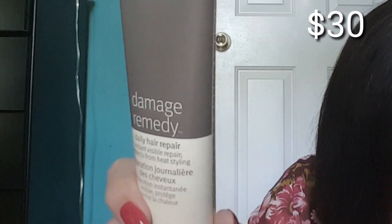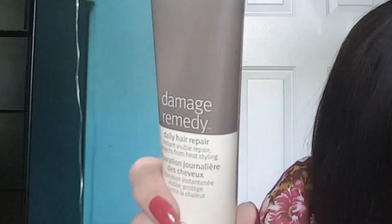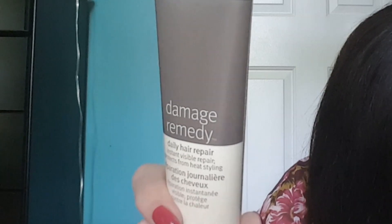Now for the surprise items we couldn't choose. I avoided watching other people's unboxings past the choice items so I could be surprised. The first surprise item is the Evita Damage Remedy Daily Hair Repair — that's a good size, valued at $30. It's infused with quinoa protein and macadamia oil to instantly repair and protect hair from heat styling up to 450 degrees. It's kind of funny they include this given they also offered a straightener that gets up to a pretty high temperature — they pair nicely together.